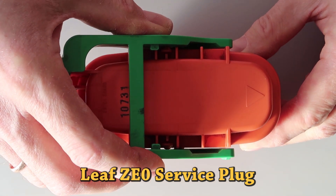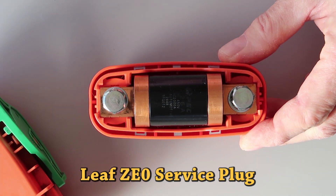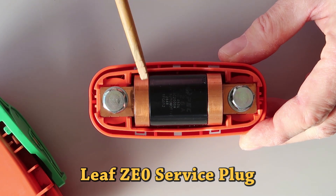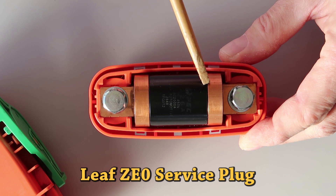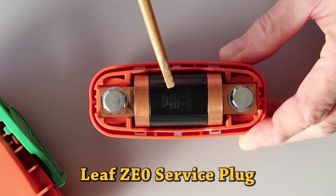The surface plug in ZEO, made in 2011–2012, has a built-in fuse — 225A, 450V DC.